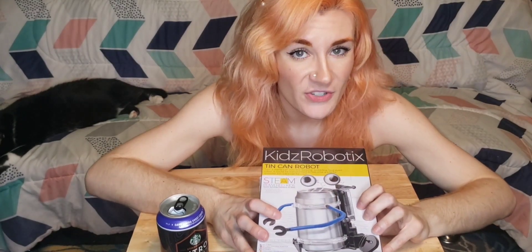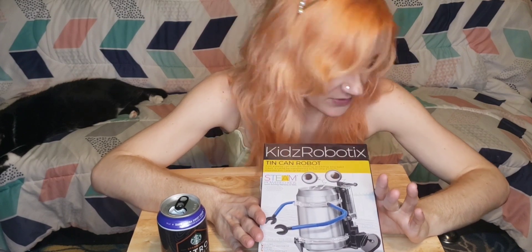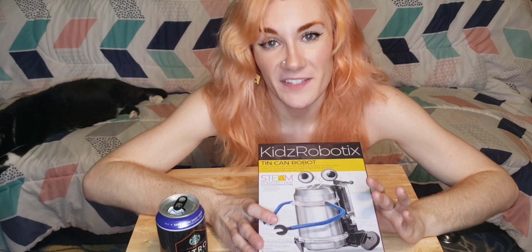So moving on to this robot — and I apologize if I get into any weird positions during this entire video because I'm sitting on the floor and I've got this really weird TV tray in front of me because I don't have a table because I'm a broke ass bitch. Turn a metal can into this walking, wobbling, bog-eyed robot. It could be transformed to become a robotic monster too. Cans can be cool.